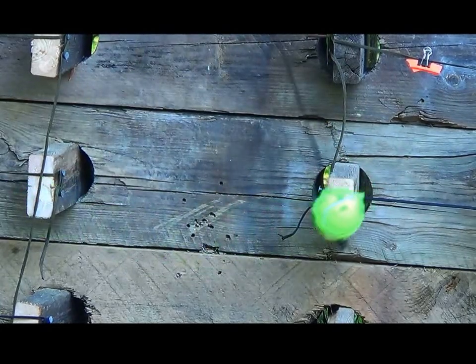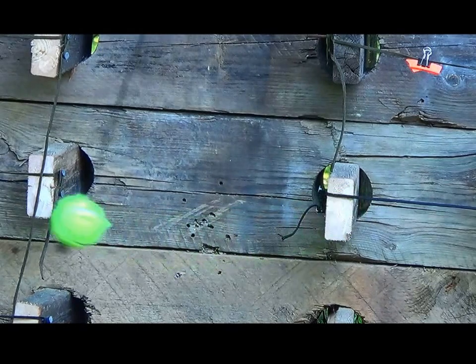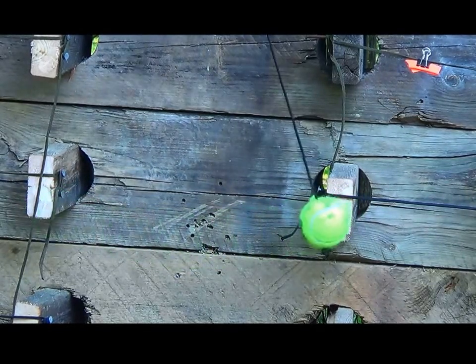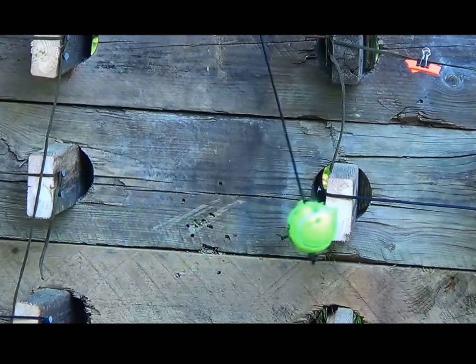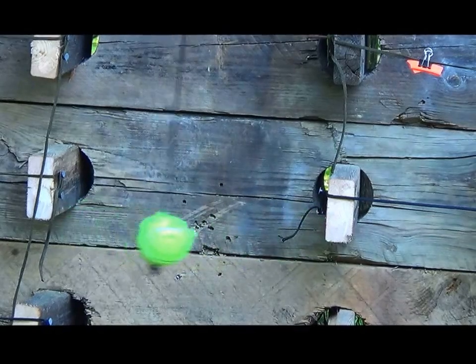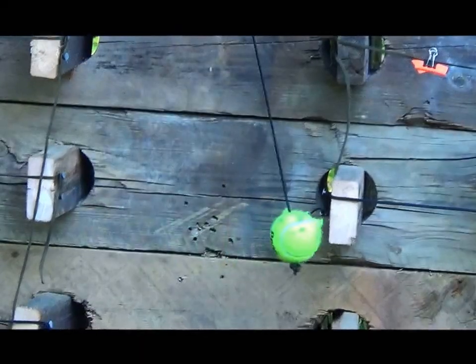And that's shooting at a tennis ball and a clay pigeon. Be safe, wear eye protection, ear protection, and be careful. Make sure you know what's downrange, and treat every gun as loaded, no matter if it has bullets in it or not. Good shooting.